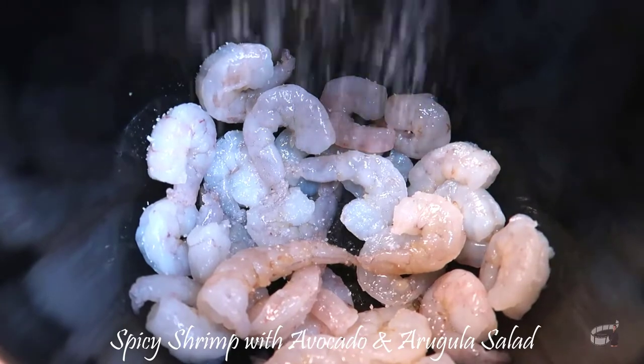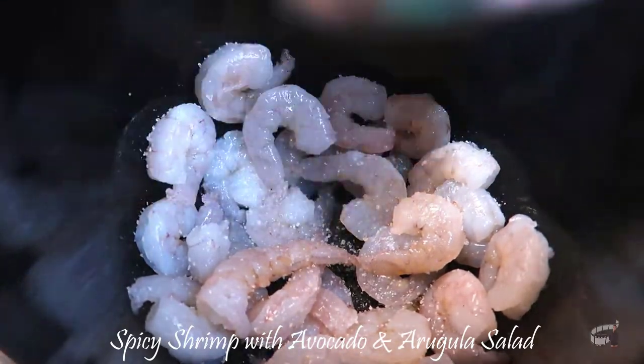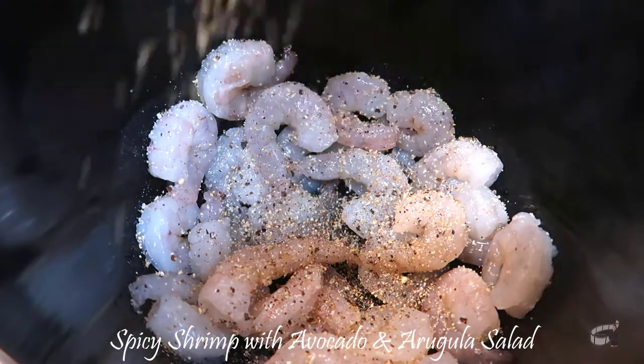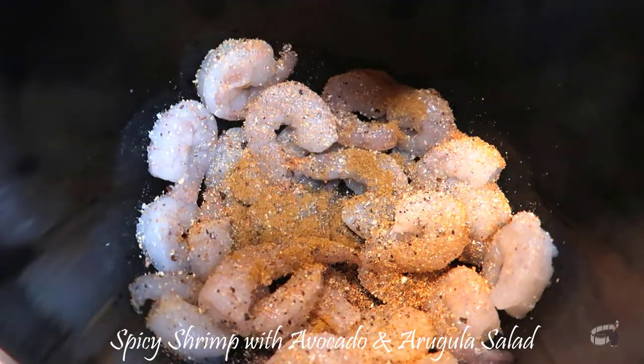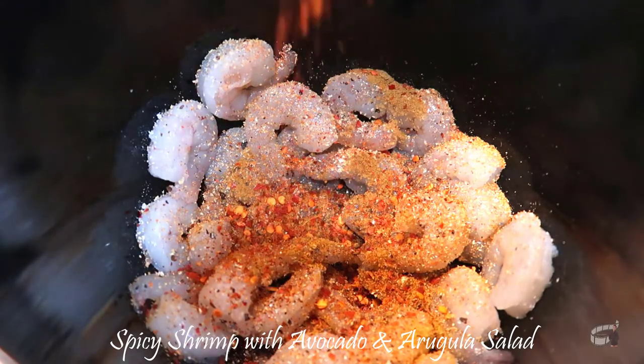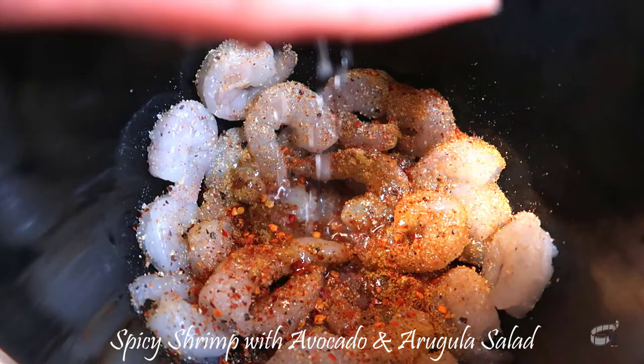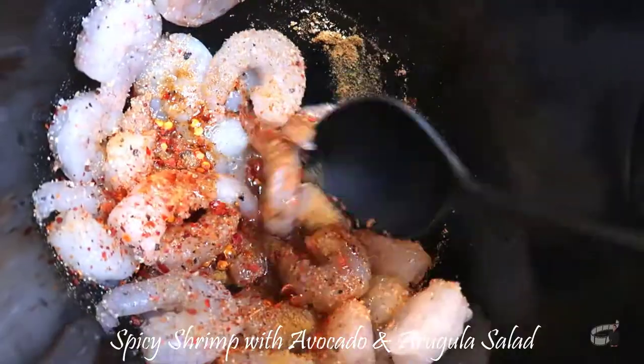In a bowl, add the shrimp. Season with salt and pepper. Add the remaining spices: onion powder, garlic powder, cumin, and chili flakes. Drizzle with olive oil and lemon juice. Mix well and set aside.